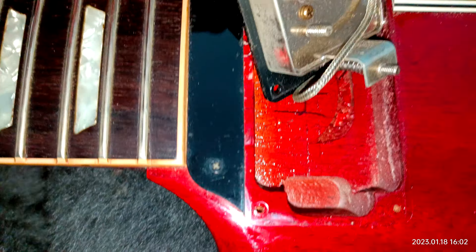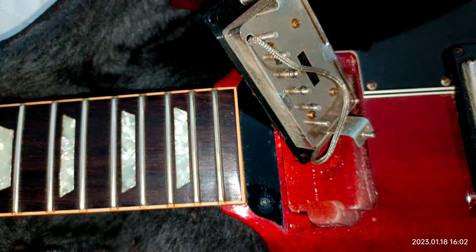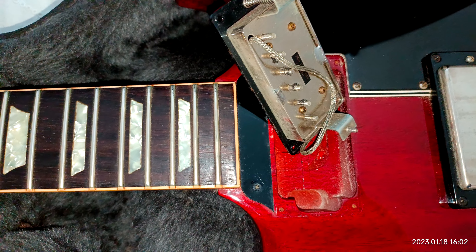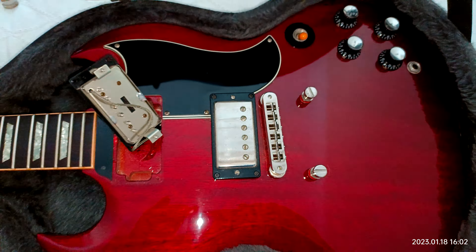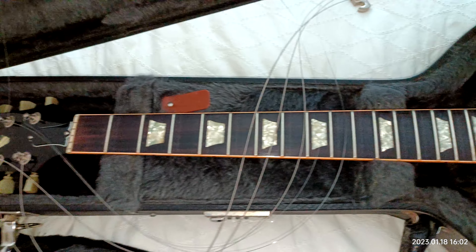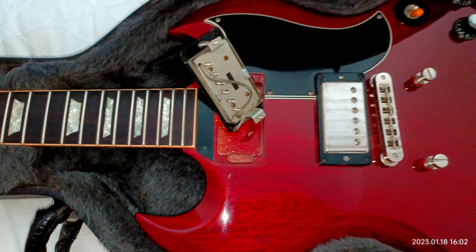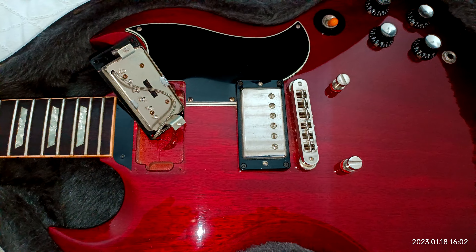HC stands for Heritage Cherry, and that's definitely a long neck tenon on these guitars, with the joint at the 22nd fret. Anyway, it's just a quick video out of interest to see if these guitars had a long neck tenon. There you have it — Aldo signing out, cheers.